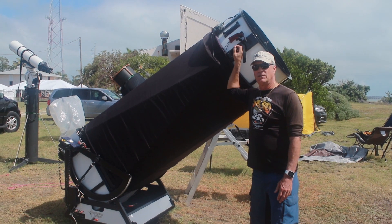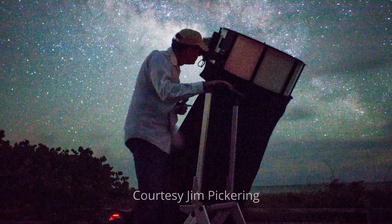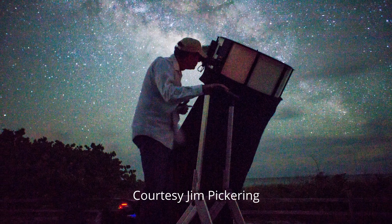So what you do with this is you can look at galaxies, clusters — you can see most all of the galaxies you want to see.